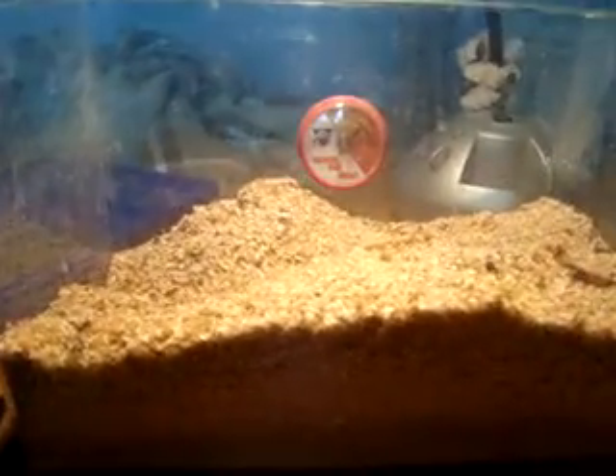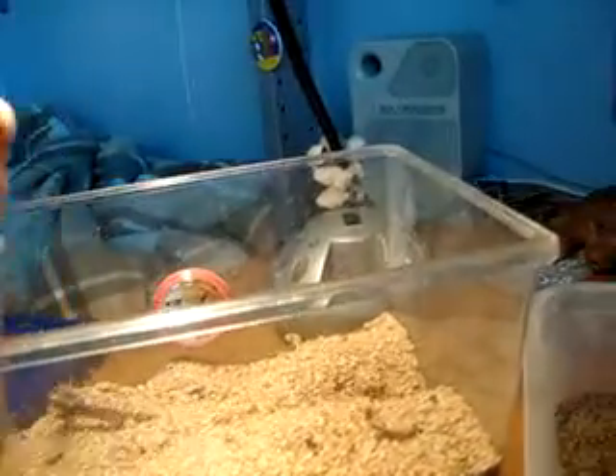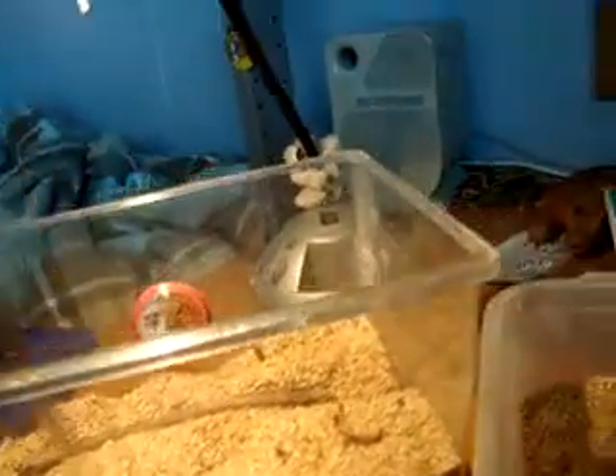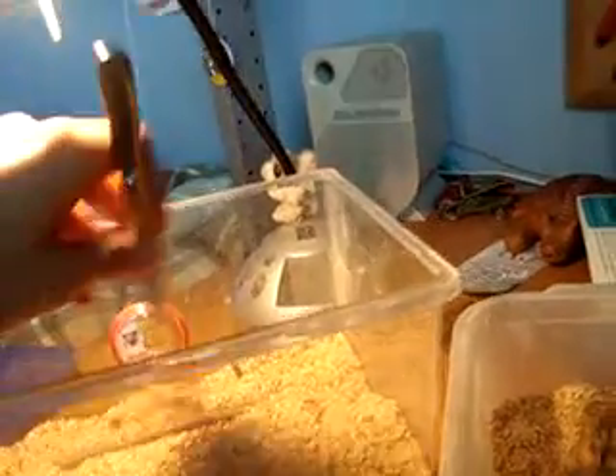I'll just let them do their thing — hopefully I can get more mealworms out of them. Thanks for watching guys, hope this video came in handy. It was a bit confusing but hope it was alright. If you guys have any questions, as always feel free to ask. As I get closer to examination times it's going to be a little harder for me to answer you guys right away, but I'll try. For now I'd say I'm doing a pretty steady job at answering your questions as fast as I can, and I'll try to keep it up.